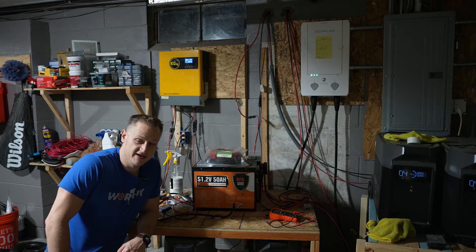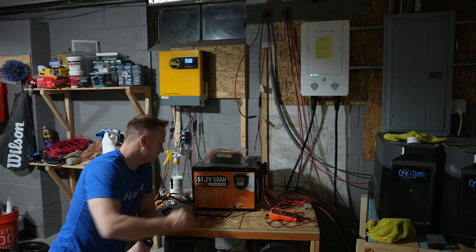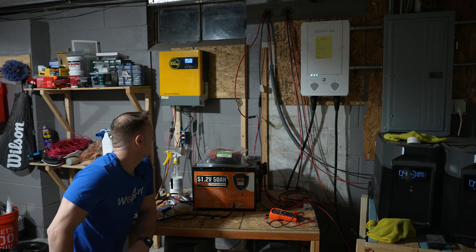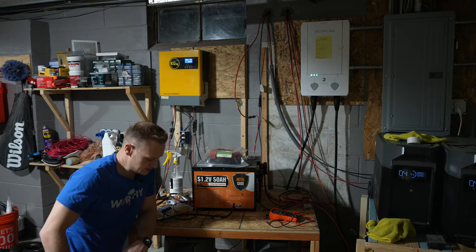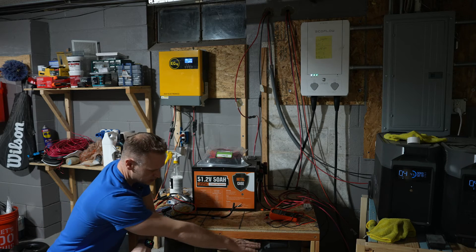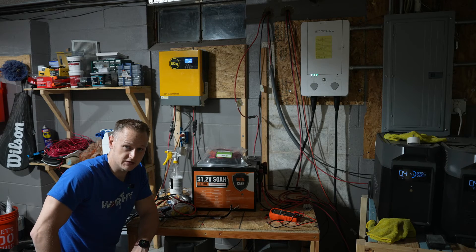We're back in my garage, and I've got two Delta Pros hooked up here. I've got my external battery bank up here connected. It's probably not fully charged, but it's charged enough that we can do this test to see if I can feed both Delta Pro 1 and Delta Pro 2 from the external battery bank. Let's see what happens.